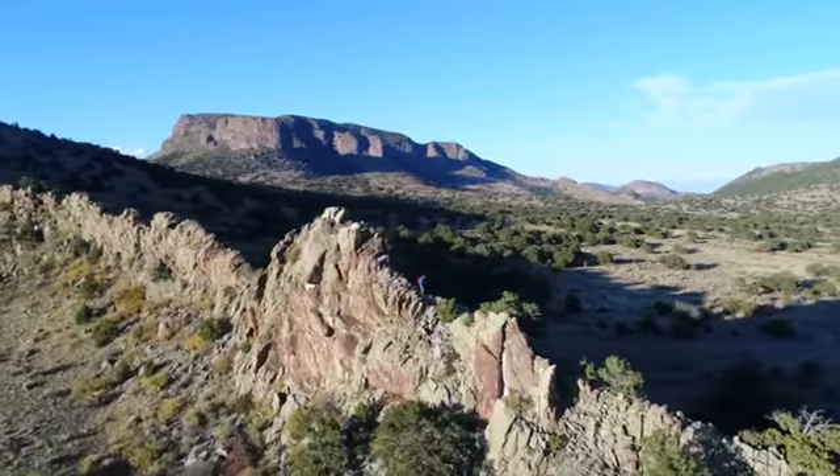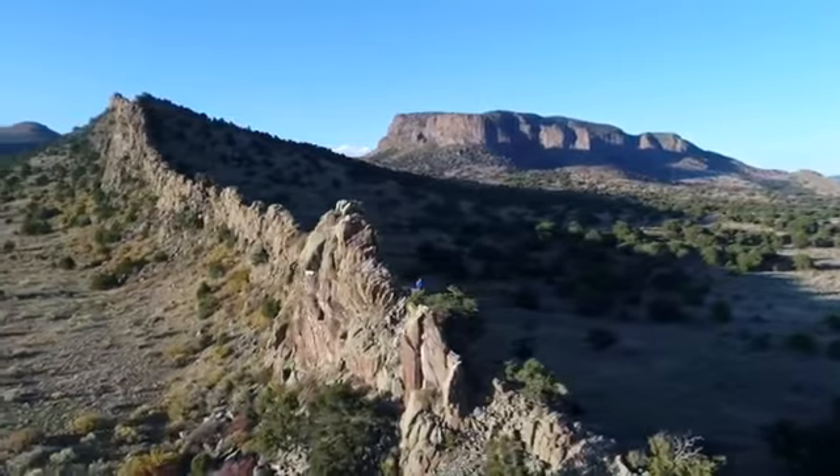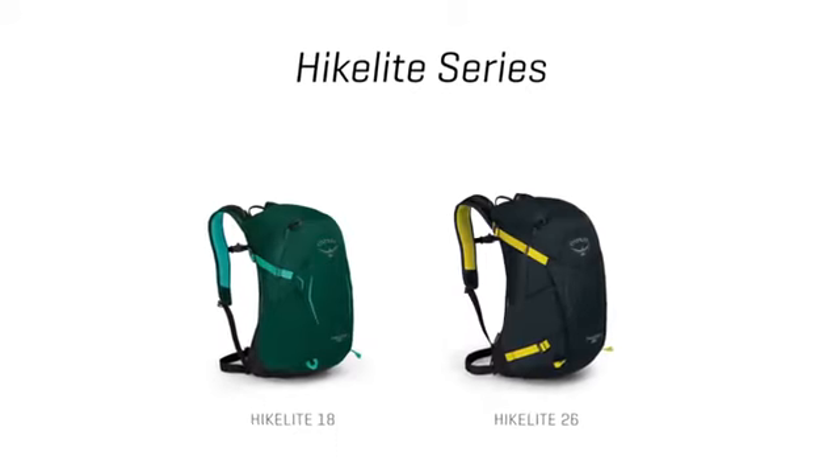Hi, my name is Chris from Osprey Packs and I'm here to talk to you today about the HikeLite Series. Whether you're on a serious or casual day hike, the HikeLite Series bridges the gap between everyday and outdoor packs. The HikeLite Series comes in an 18 liter and 26 liter.